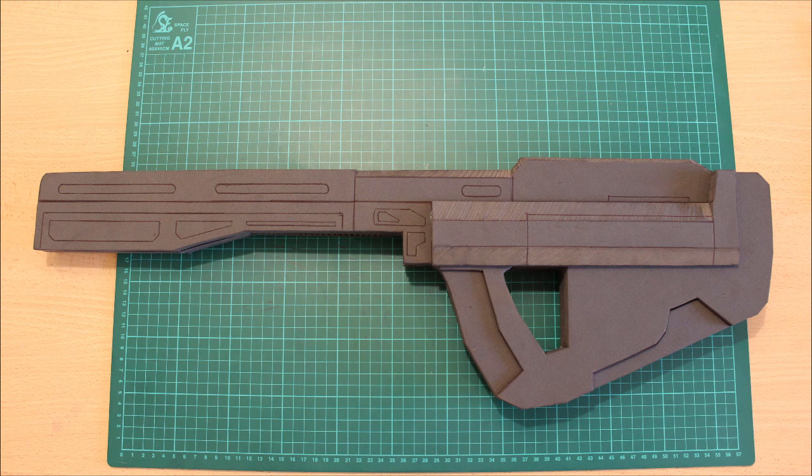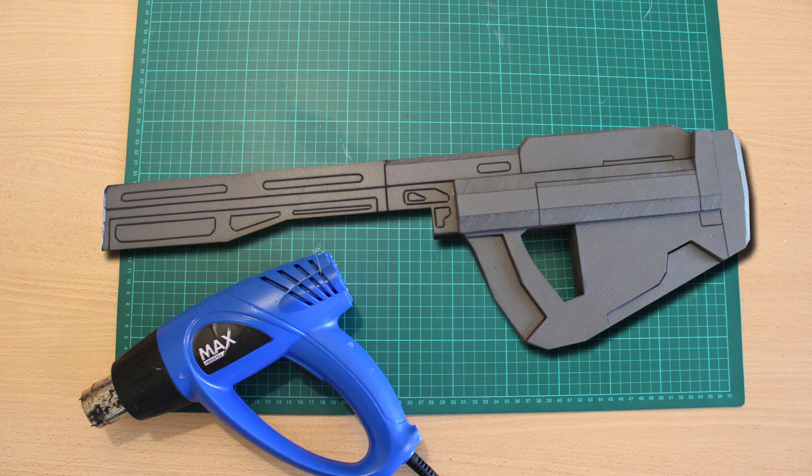Jumping off where we left, what you can do now is go grab a heat gun and heat up the foam from where we've got on the rifle so far. This will open up all the crevices and really make those lines that you scored look nice, so go ahead and do that so we can kick into the new sections on this rifle.